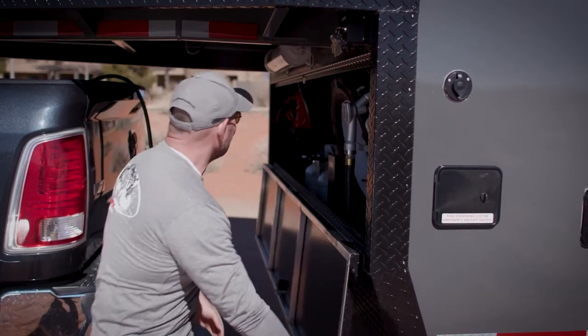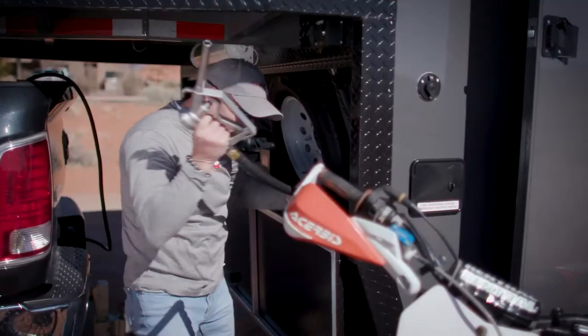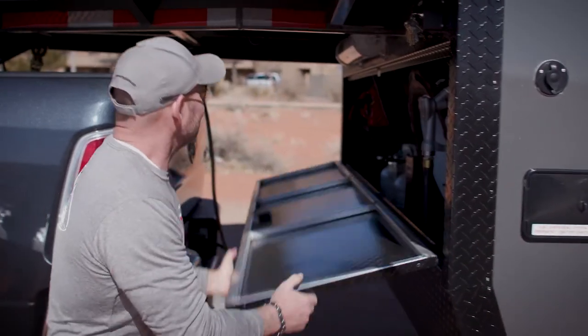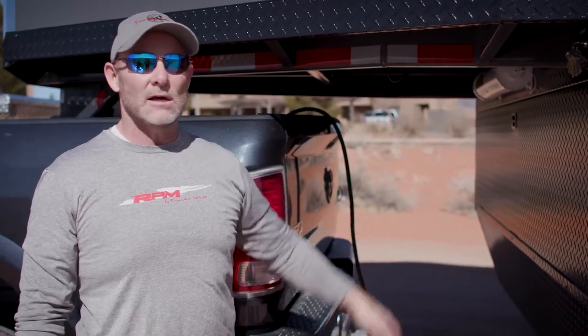Behind this door, we've got all of our batteries, propane tanks, and our onboard fuel station. You can option for either a 40 or 80 gallon fuel station. When you're done, just put the door back up — smooth, it's clean, and all your stuff is out of the weather.